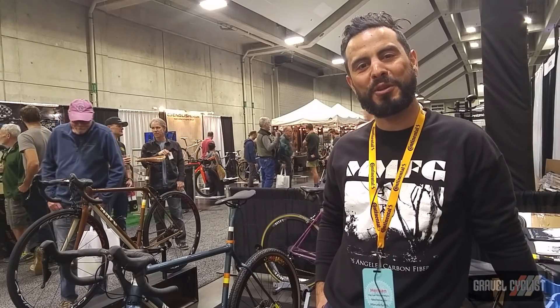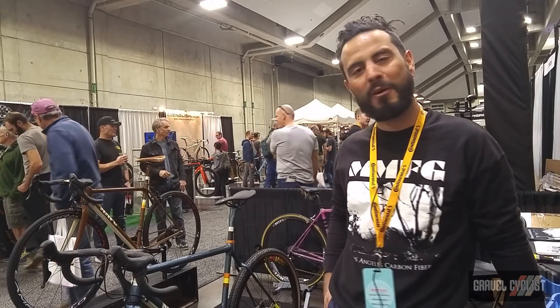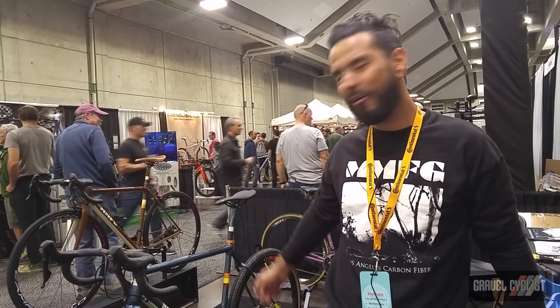Hello, I'm Pernod Montenegro, Montenegro Manufacturing. We make carbon fiber bikes in LA. This is my gravel bike.